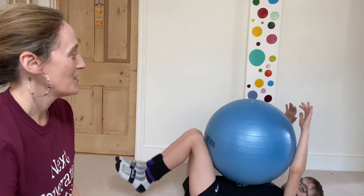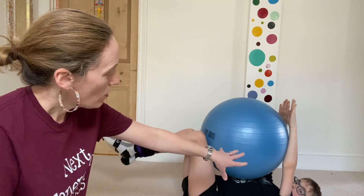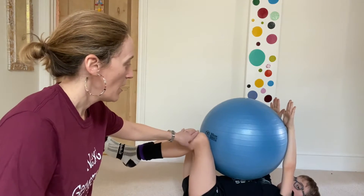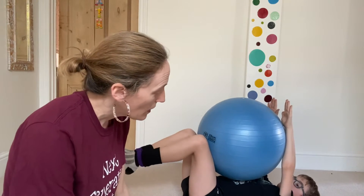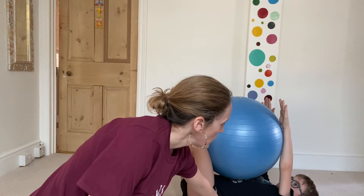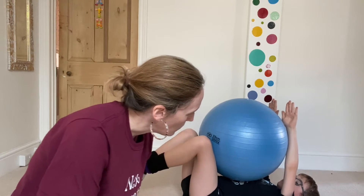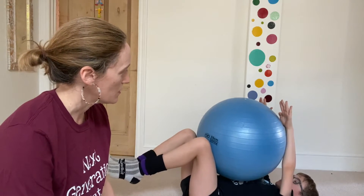The first exercise we're going to do is called the dead bug. We're going to have our forearms against the ball and the knees against the ball as well. We're going to gently press — nothing crazy — and breathe as normal. Relax the shoulders, try not to have a big arch in the back, and feel your core working. Just breathe here.